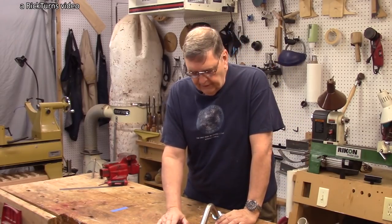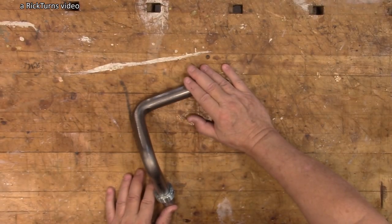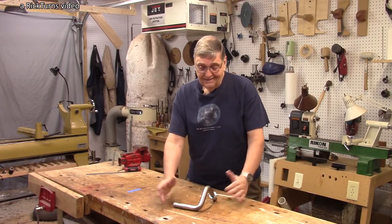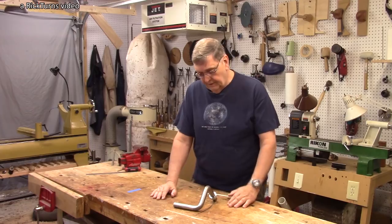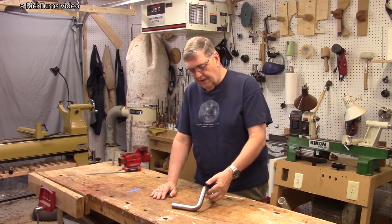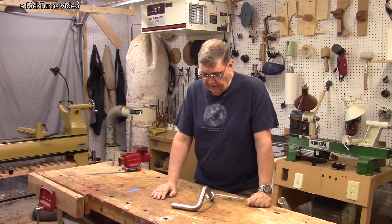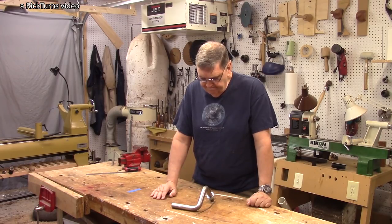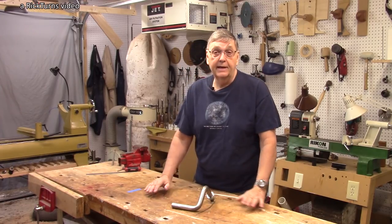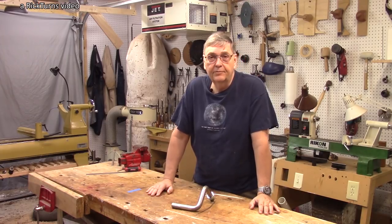When I first saw Joe's tool rest on his YouTube video, it struck me as pretty neat. There's not a whole lot you can do with tool rests — they're very simple tools — but this looked like a pretty good innovation: very solid, with a single slab of steel, no welds or anything. I decided I wanted to take a closer look and thought it'd be a good topic for a video.